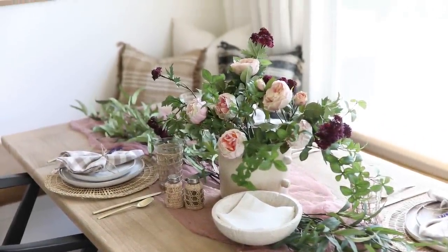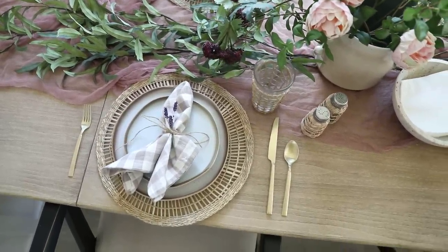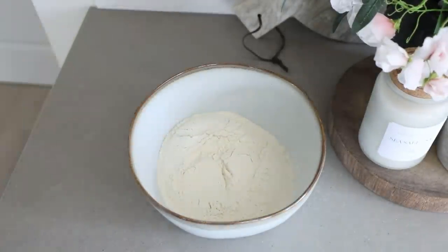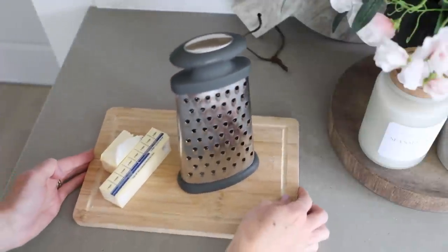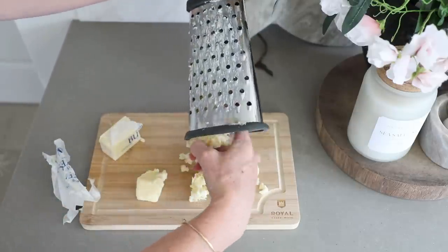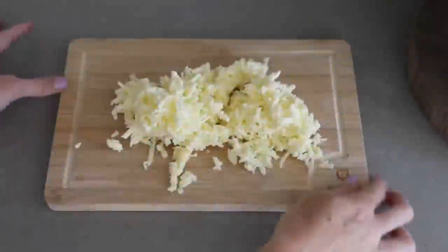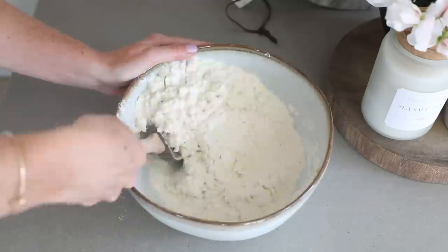Now that our tablescape is complete, I wanted to make a tasty baked treat for guests. Because we have our beautiful lavender garnish, I thought it would be fitting to make some blackberry lavender scones — this recipe is by Half Baked Harvest and I'll link it below. First we mix together our dry ingredients: flour, baking powder, sugar, and salt. Then we take our butter and use a cheese grater to shred it — a trick the recipe creator Tegan swears by. I had never done this before but it worked surprisingly well. The recipe calls for cold butter, so after shredding, stick it back in the freezer for a couple of minutes, then mix it in with the dry ingredients until combined.